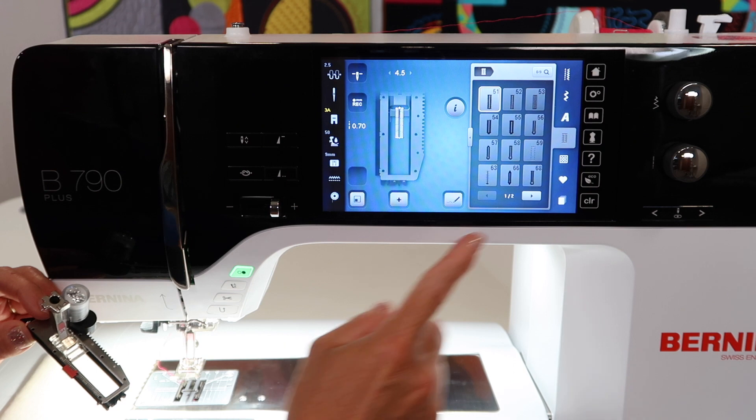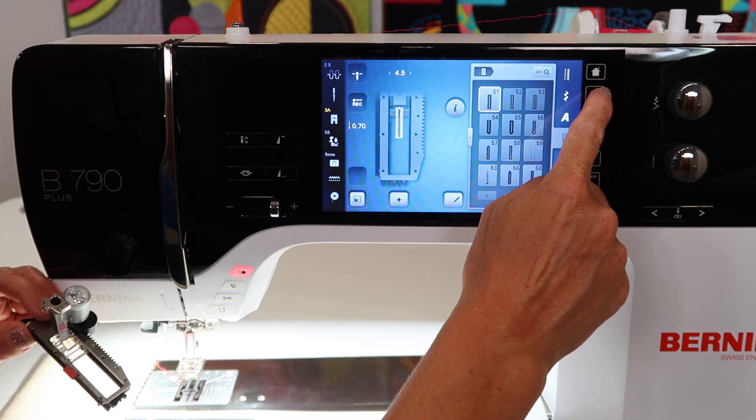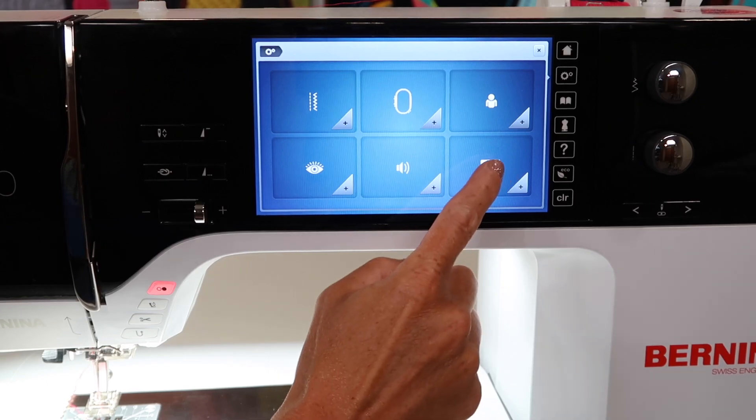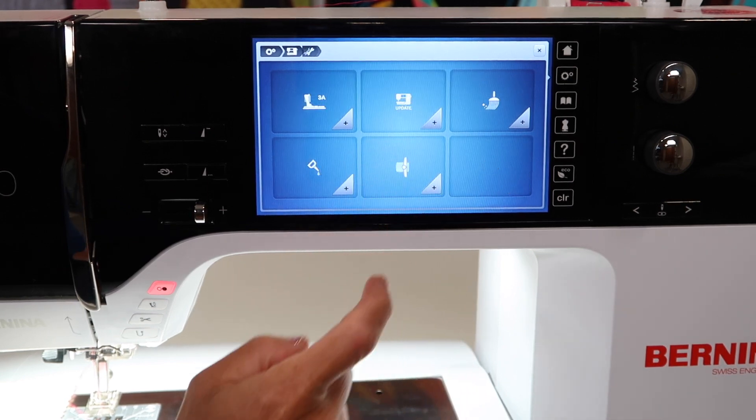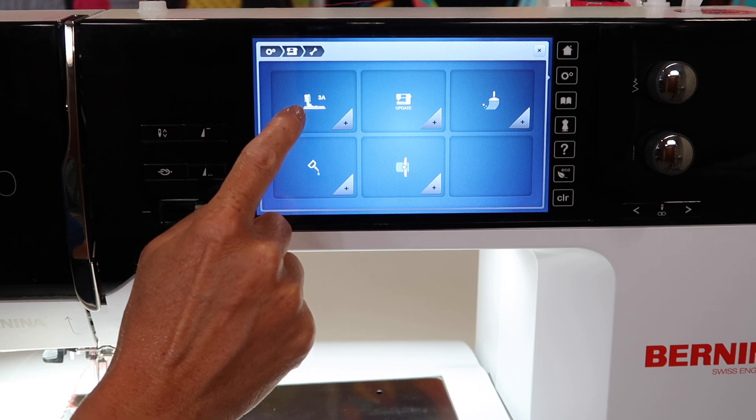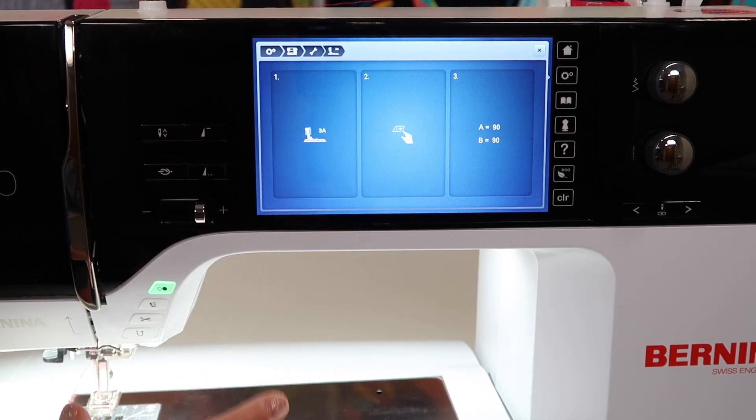We're going to start by going over to the settings menu: touch the picture of the gears, touch the picture of the sewing machine, go to the wrench, and touch the buttonhole foot 3A.